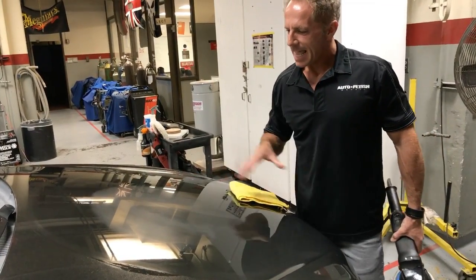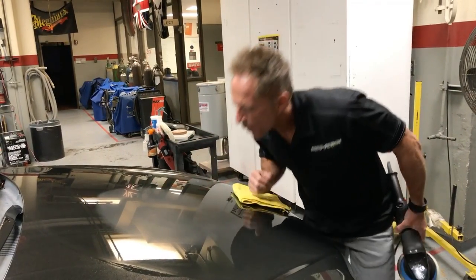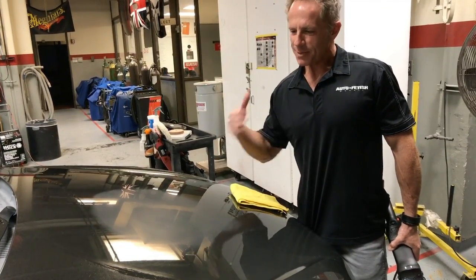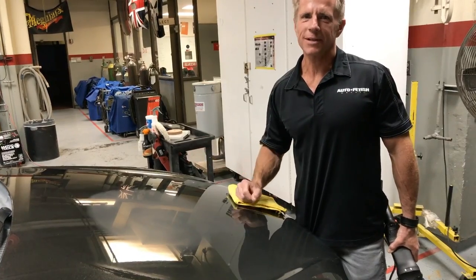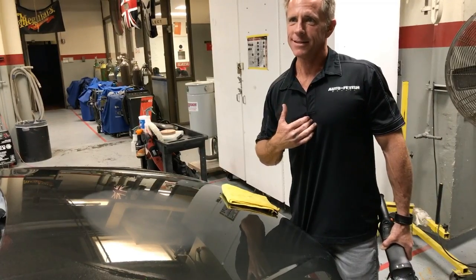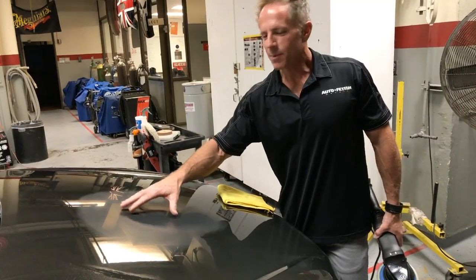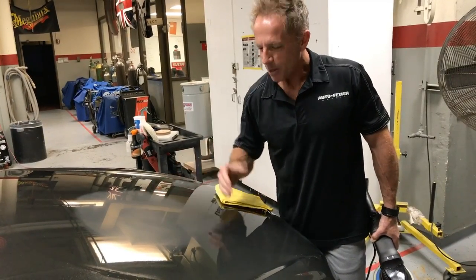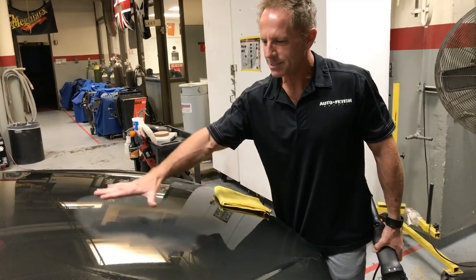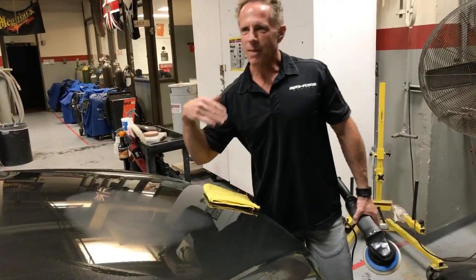What I've created is this nice big satin area. See that? How many people probably go into freak-out mode when they see this? If you're wet sanding for the first time, I remember my first time — I knew this was the way to do it, but I'm going, oh my gosh, now I've got to whip out the buffer. This was like 30 years ago before we had DA buffers. We only had rotaries. We only had wool pads — we didn't even have foam.